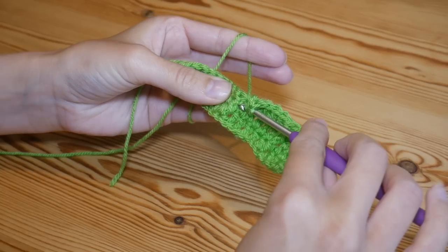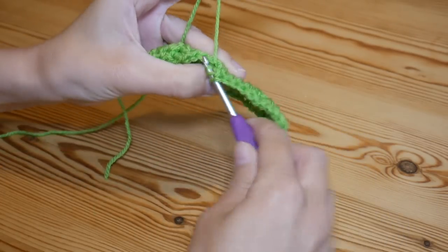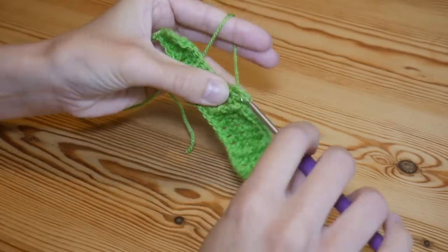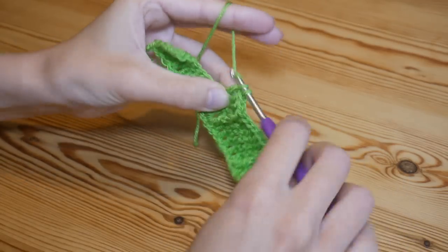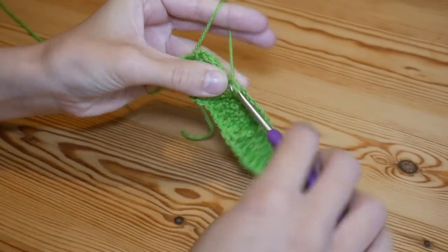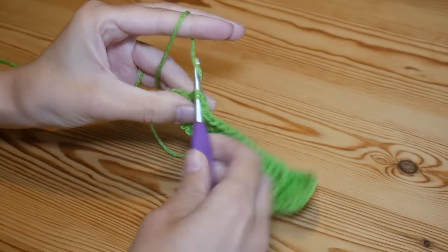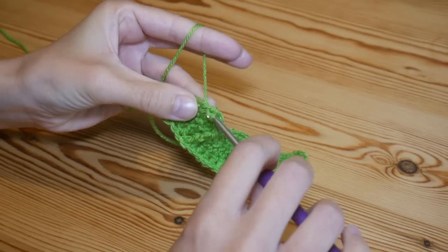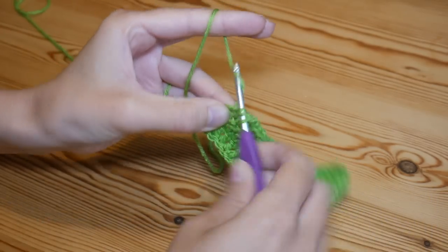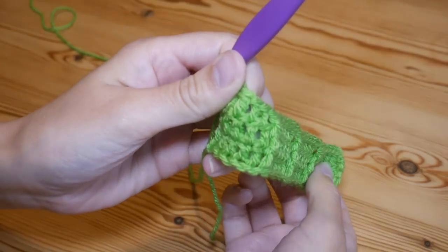Again do a front post treble around the next stitch — yarn over, go behind that treble, yarn over and pull up and complete. Work that all the way to the end of your row. You should be doing five trebles to finish off your row, with that fifth and final treble always going into the top of the chain at the beginning of the last row. You should be getting some nice ridges forming.